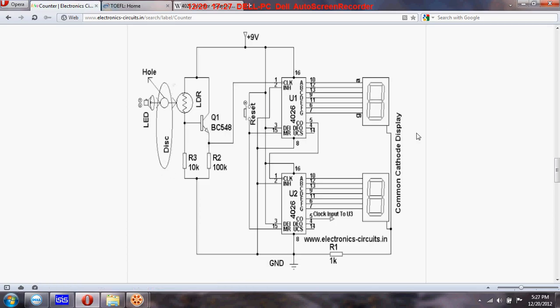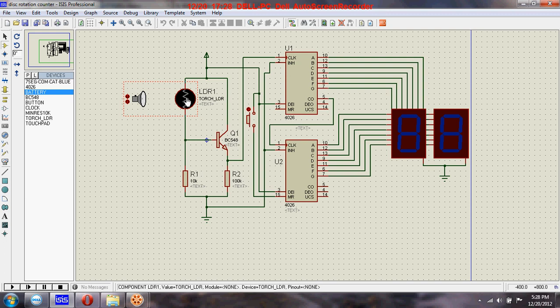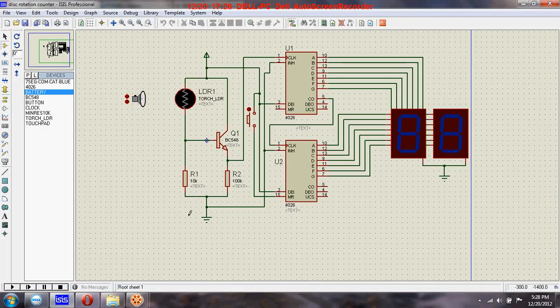When it makes two rotations you will see the counting two, and when it makes three rotations the counting will be three, and so on. When the light falls on this LDR through this hole, the counting will increase by one. Since the disk is rotating, the light will be blocked until the hole returns to the same position — so each complete rotation increments the count by one.